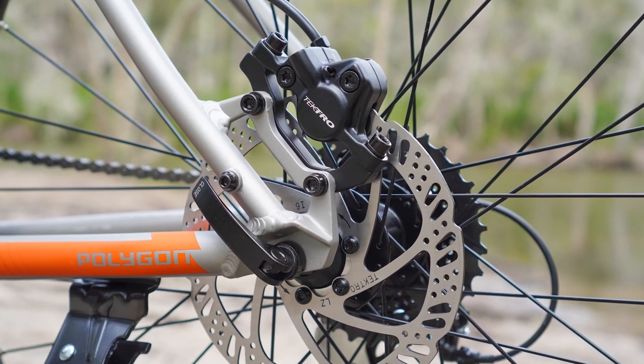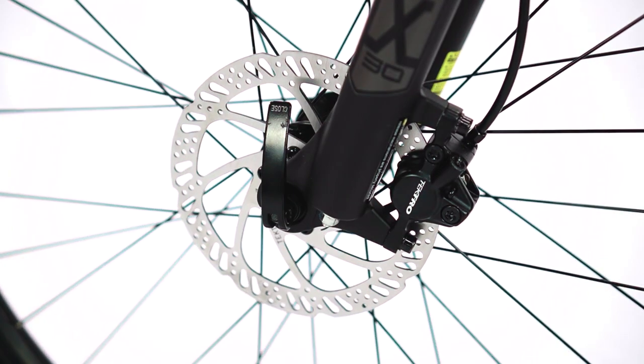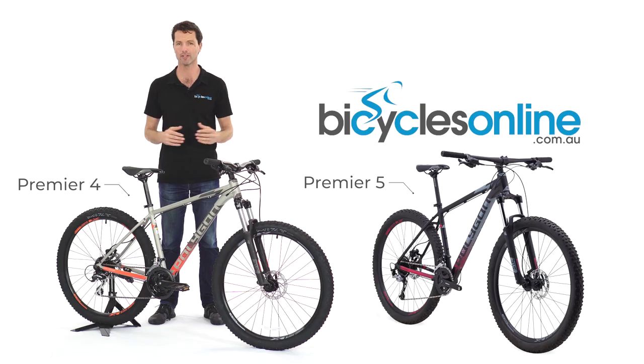A real highlight is the inclusion of hydraulic disc brakes. These are similar to your car brakes and provide consistent, worry-free braking in all weather conditions — vital whether you're in a traffic situation or out on the trail.